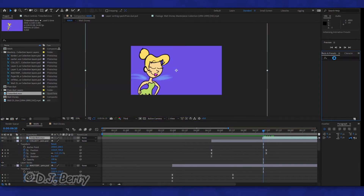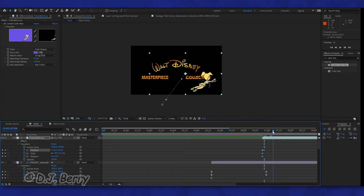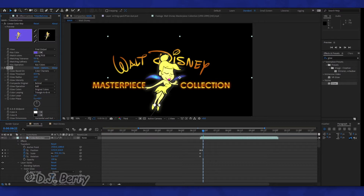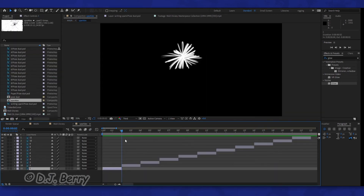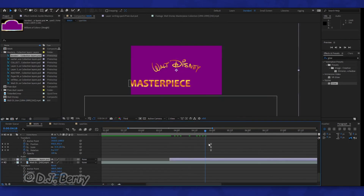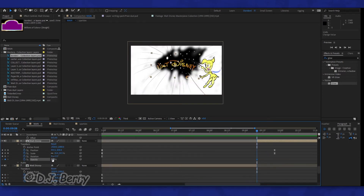Of course, we cannot forget about our lovely lady with wings. I basically chroma keyed the lavender background out of my Tinkerbell footage, inserted the necessary keyframes, and added a glow effect to enhance her magical status. Next, I animated the floss of white in its own comp and threw in the purple arc, scaling it so that it wraps around the words nicely, although I'd also have to scale down the words themselves.